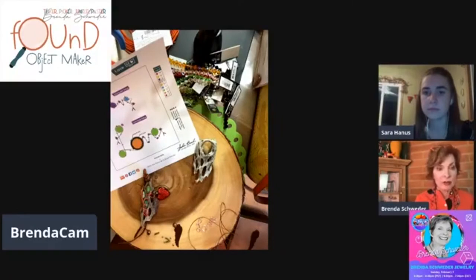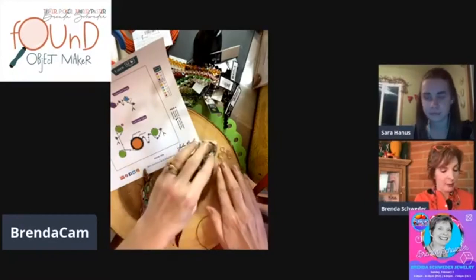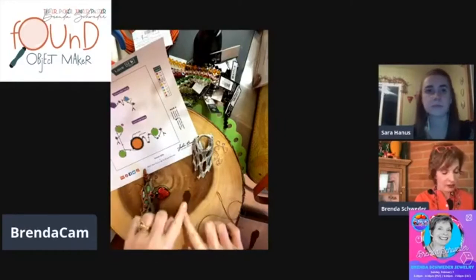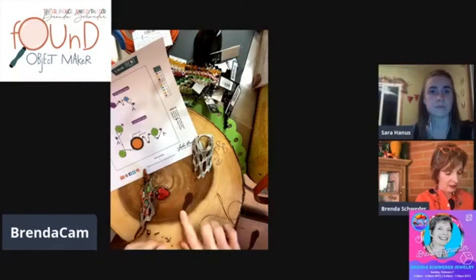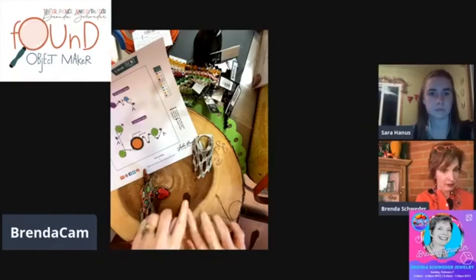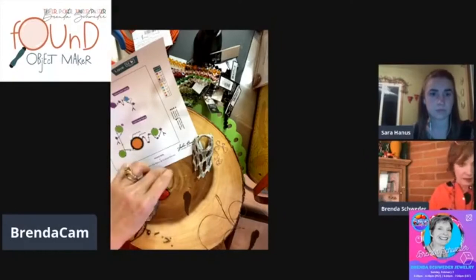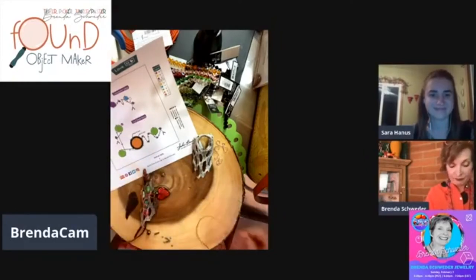Let's go ahead and make that 'love.' I already made a small one. I want to show you how to do this texturing with these vintage blanks. This happens to be one of the wing ones — that will be included. Then we're going to put it all together. Sarah, we have so much to do!